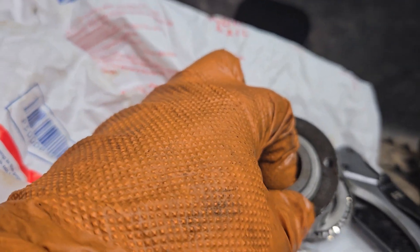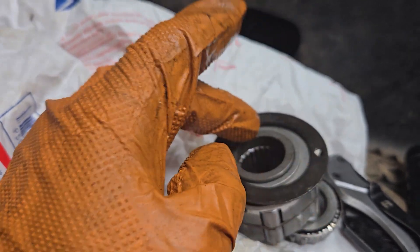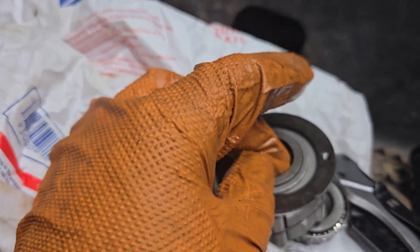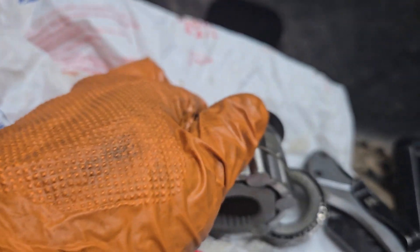There's also a spacer right here, which I may not be able to remove with one hand, but you can see the darker color gray spacer in the center of this. You saw how it spins freely — make sure that's in there. All of these go together.